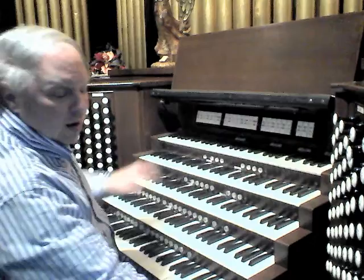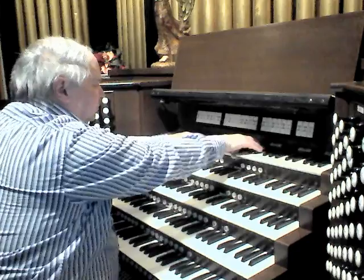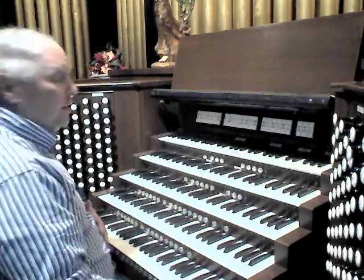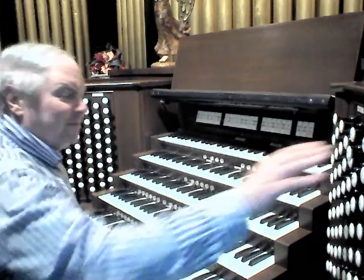Our high pressure — 12-inch, which is high for this organ — Tuba Mirabilis. And a very Spanish-sounding 1940s Möller Trumpet, which sounds a bit like Antonio Soler.